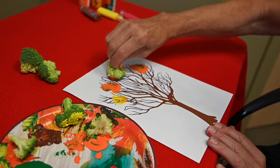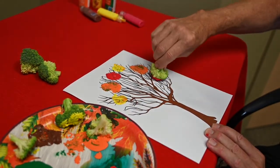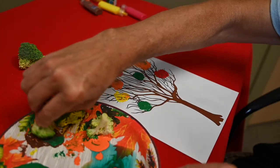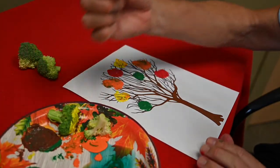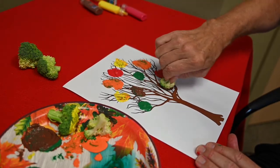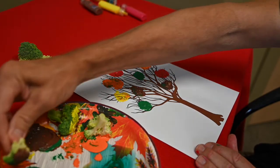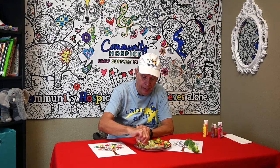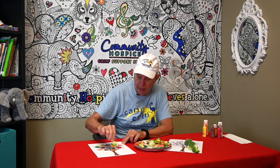You can see it's kind of shaping up to look like trees do in the fall with all the different colors. I'm going to put a little bit of brown on there, since some of the leaves will turn brown. Then you can just fill in the rest of the blank spaces with whatever colors you like.